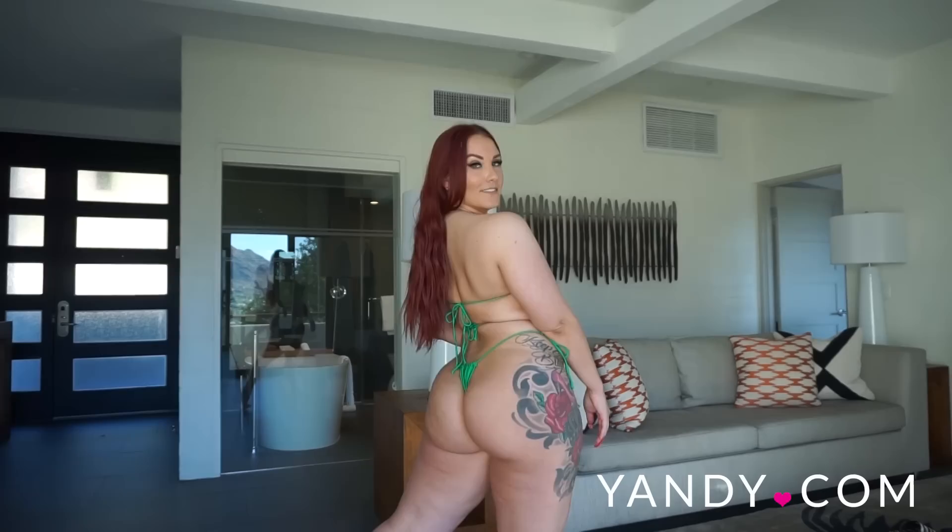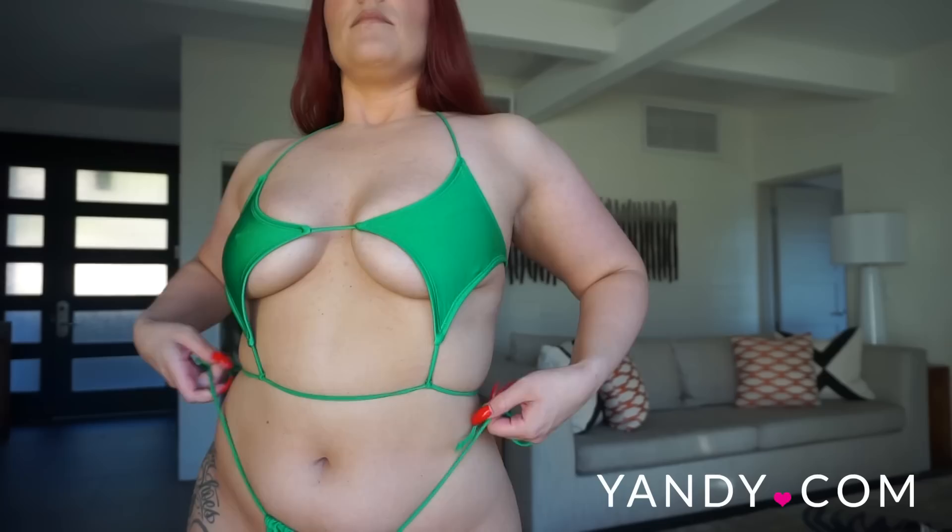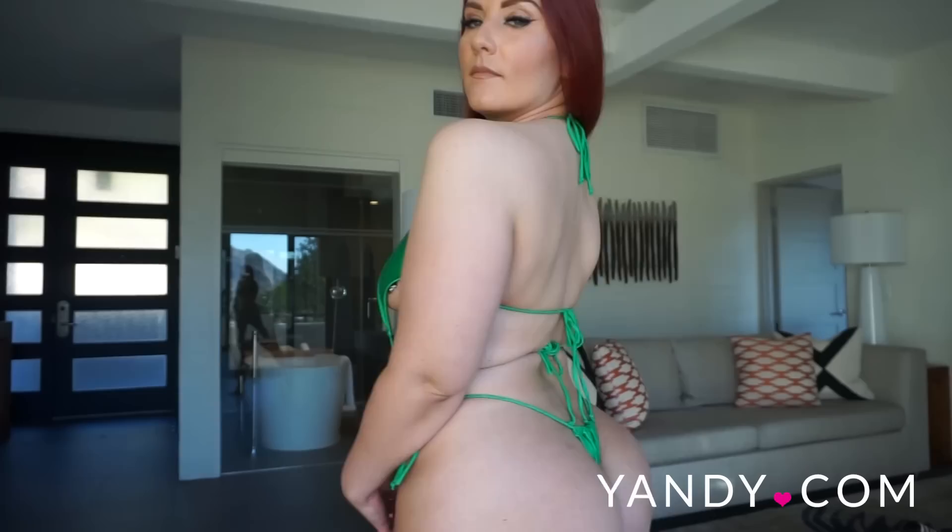I love this bikini — I think it is so unique and super sexy. The only thing I'd be afraid about is keeping the top in place just because it is pretty open, but I think if you have it secured with all of the ties then it should stay in place.